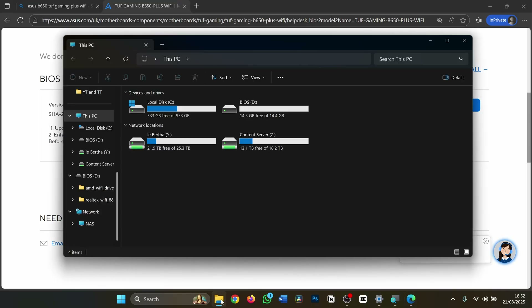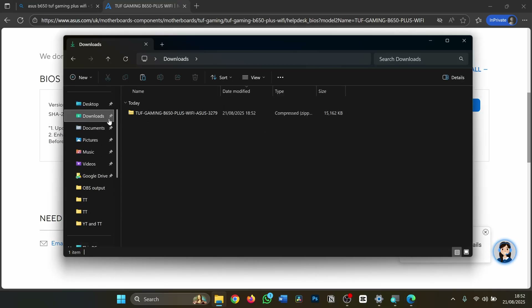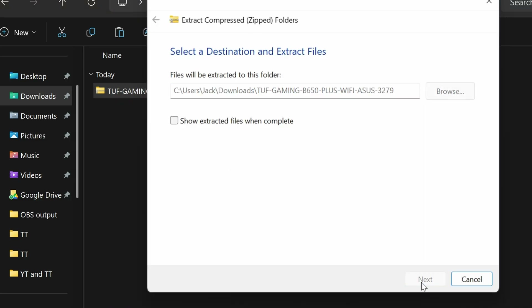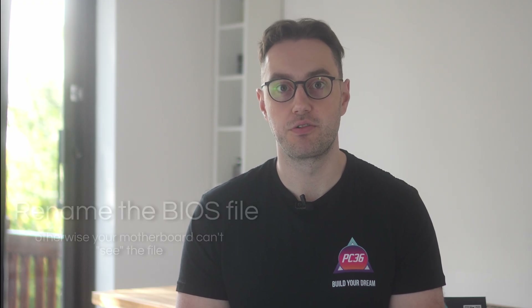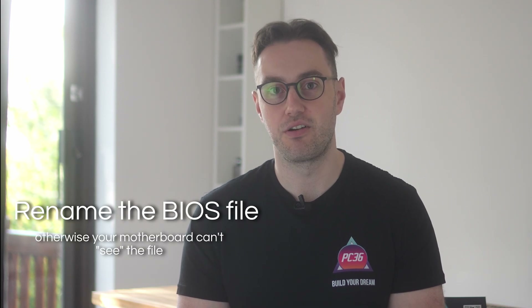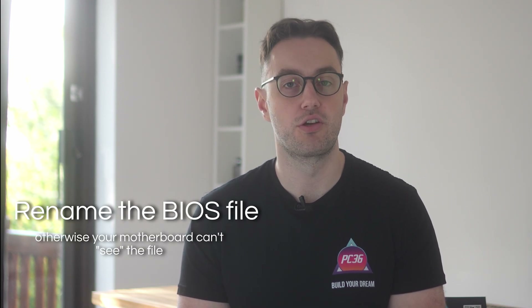Go to the Downloads folder and extract the downloaded folder by right-clicking and clicking Extract. Then you will need to rename the BIOS file so that it is recognized by your motherboard. This is going to be slightly different depending on the manufacturer, so I'm going to run through the common ones now. You can use the chapter function on YouTube to skip to your particular motherboard brand.